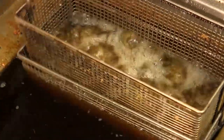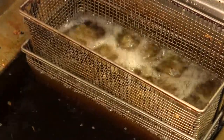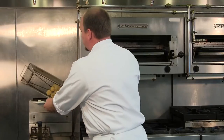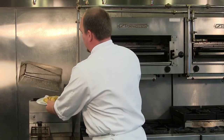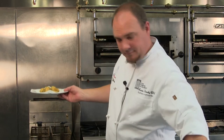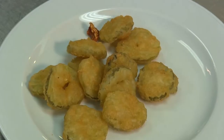And before you know it we're all done. When using the fryer I drain on a paper towel, then I'm going to season with salt right away. This has been Luke with the Chefs Academy showing you how to make beer battered pickles.